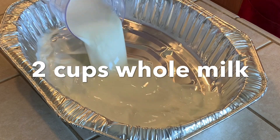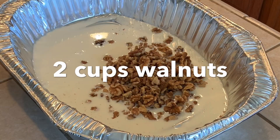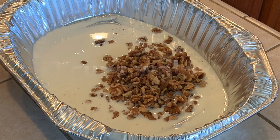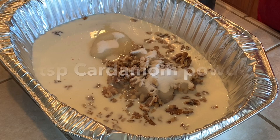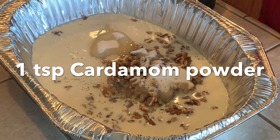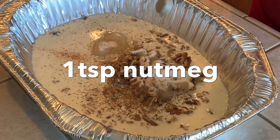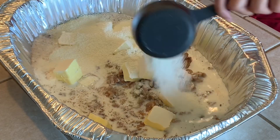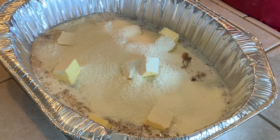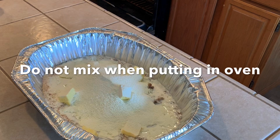Going back to my tray, I'm going to add two cups of whole milk, two cups of walnuts — or if you prefer like me and my family, one cup of walnuts — two cups of sugar, one teaspoon of cardamom powder, one teaspoon of nutmeg, two sticks of butter (each stick is about half a cup or 113 grams), and four cups of nonfat dry milk.